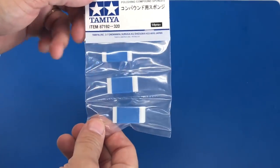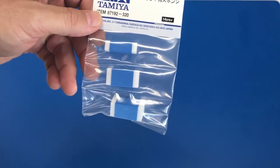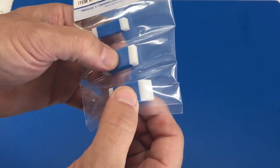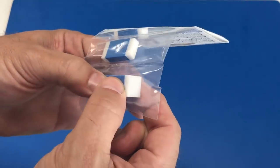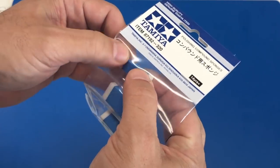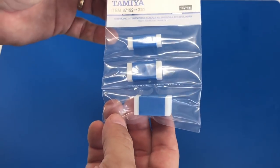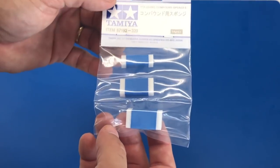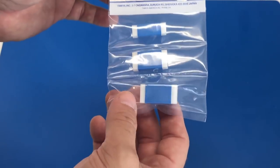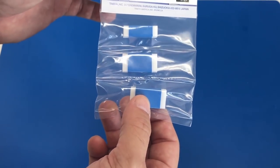Lastly, this also came in the box — something new from Tamiya: their Polishing Compound Sponges. These are a real firm sponge, and they'll be really good for using with Tamiya's Polishing Compound. I have to admit I haven't been able to get the polishing compound in this country for quite a while, but I've heard it's coming back now — and it's good that now we have sponges to go along with it.